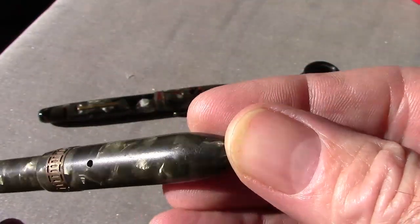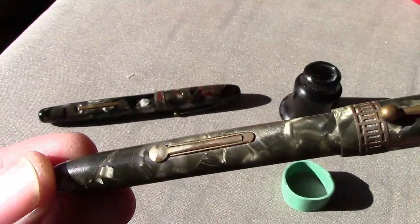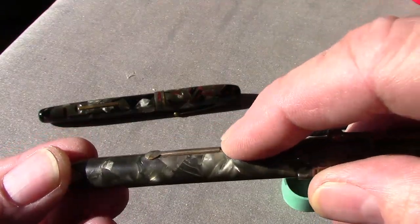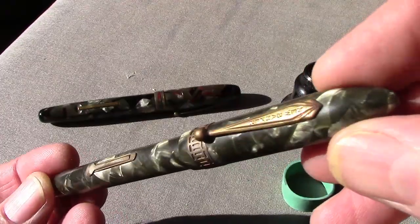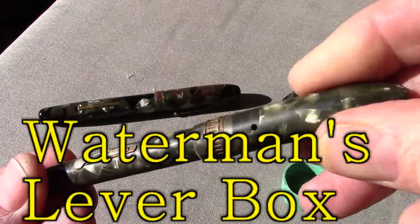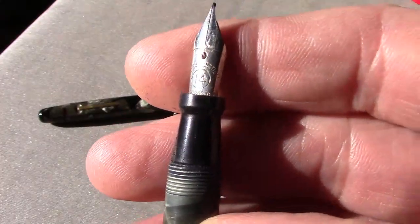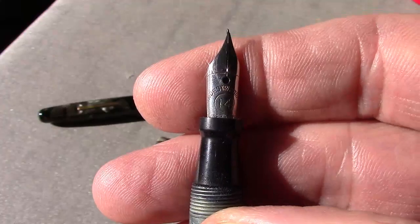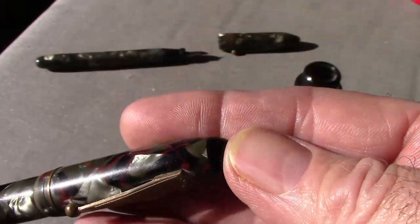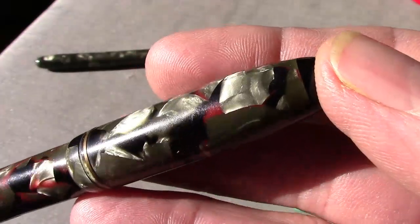I think this will polish up and look really well when it's restored — I'll bring some luster back to the metal. I like the fact that the lever is inside a metal frame, kind of like you'll find on some higher-end pens. There's good threading on the cap, which is always a good sign. It's a small section with a steel nib, typical of this mid-tier type of pen.